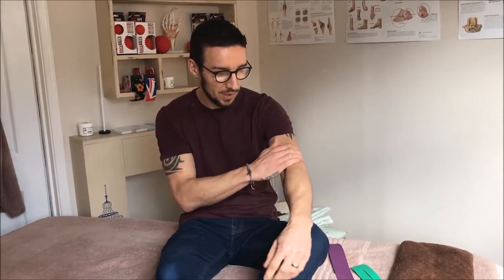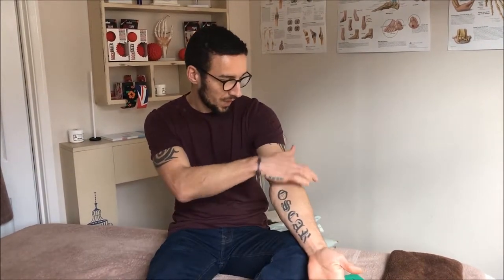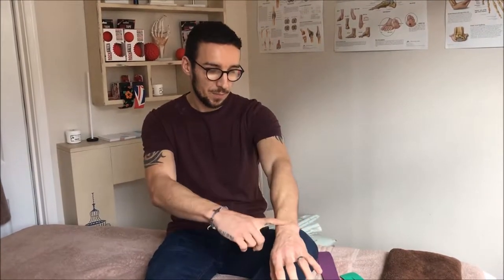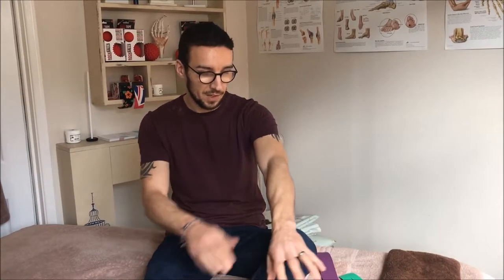The muscle we're going to try and tape to alleviate this is the extensor carpi radialis brevis. This muscle runs from the common extensor tendon along the hairy side of the arm, up to the middle metacarpal and into the hand. This is the region we want to be taping.